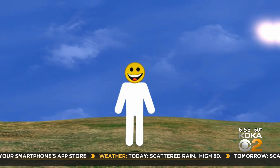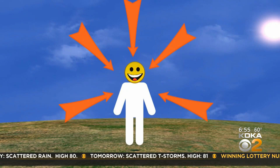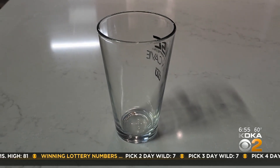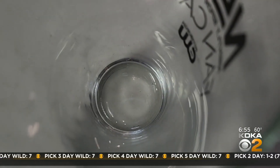Our atmosphere is always pushing on us in all directions. Containers that seem empty are actually filled with air. Even when you turn that container upside down it's still full of air. Even when a container is full of something else, like water, air is still pushing on it.